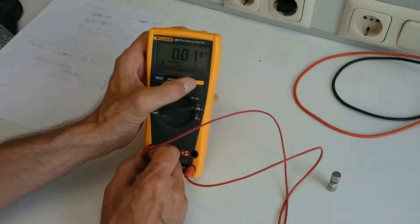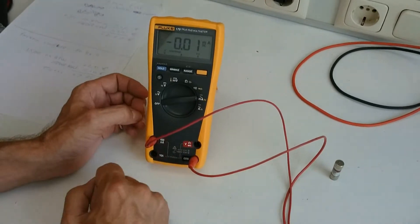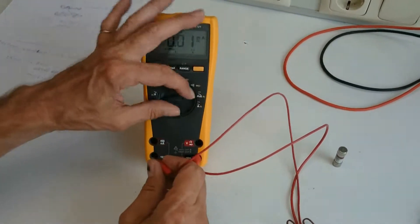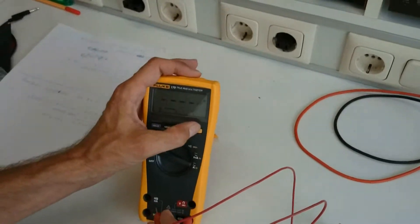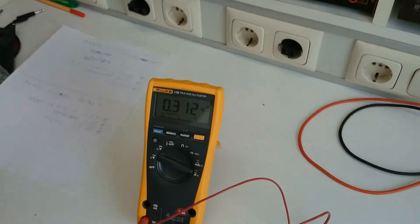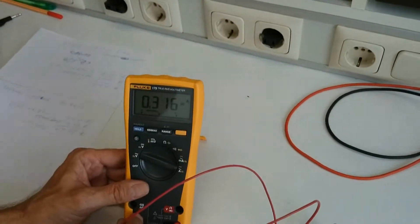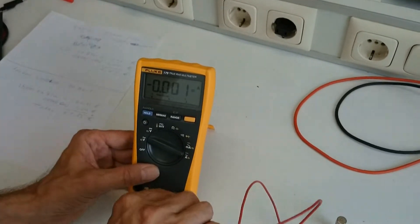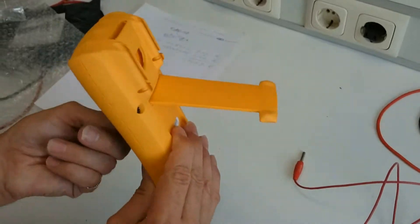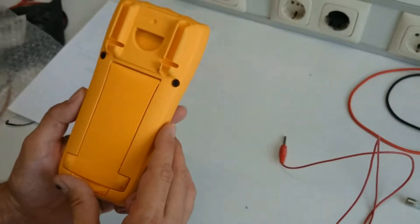Let me show you again — it has to be DC of course. You see it's not working. When I go to the other measurements, it says almost 300 milliampere. So I'm going to open the meter and change the fuse.